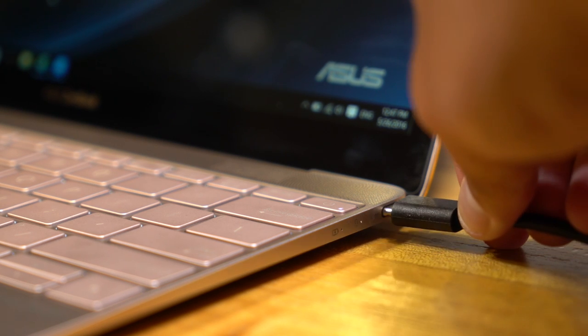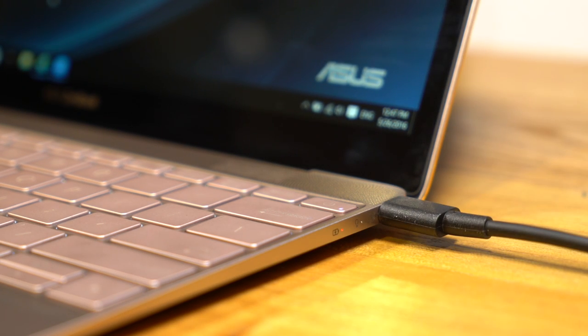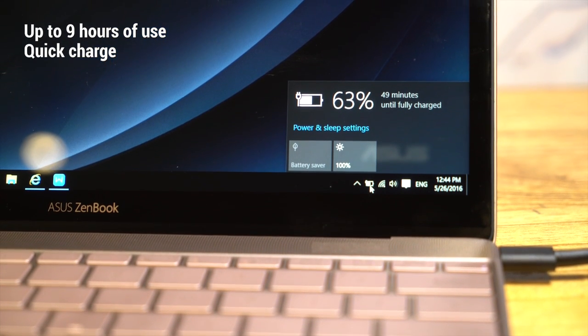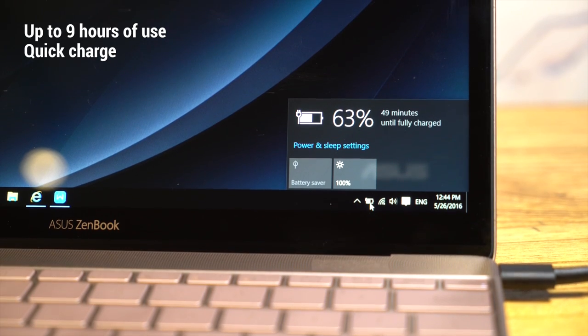The ZenBook 3's battery works as hard as you do. It can go for up to 9 hours on a single charge. Even when you do need to plug in, it can top up to 60% in a mere 49 minutes.